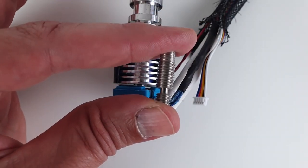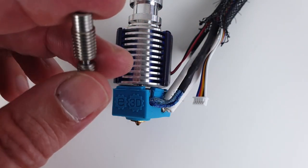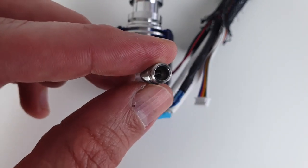The E3D V6 hotend solves this issue by using an all-metal heatbreak with no Teflon tube in the hot zone. The heatbreak thermally separates the cold side of the hotend from the hot side. It does not wear out or degrade over time, so you can print a lot without worrying about wear and clogging.